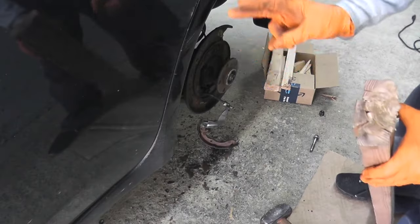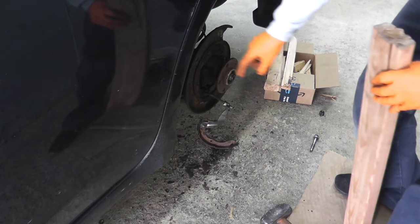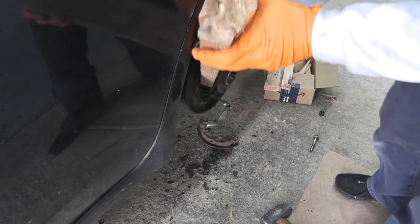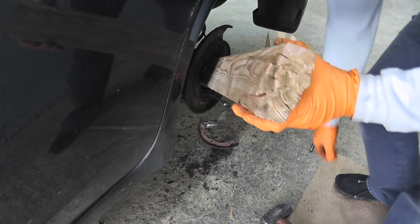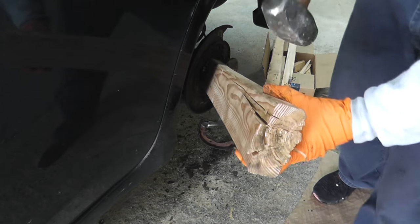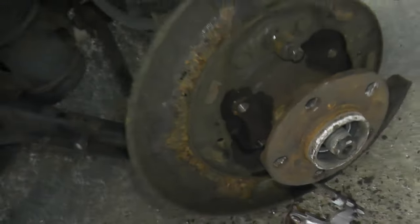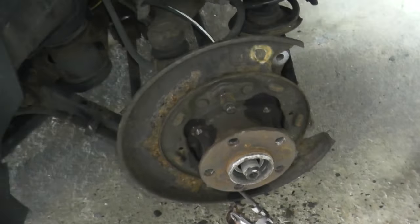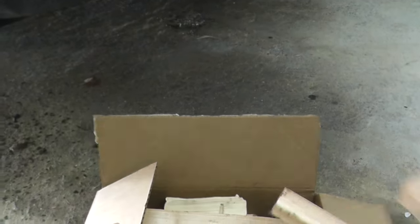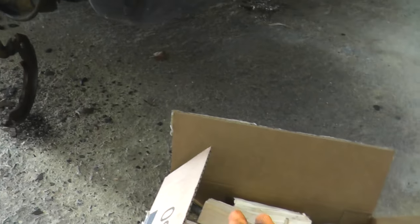Option two is using a two-by-four, placed right in the middle — right on the hub — and going to town on it. The advantage here is you're standing up and can get a lot of weight into it. It will destroy the two-by-four and shatter the wood — this is from yesterday when I did the passenger side. Make sure you wear safety glasses — very important — but it does work.